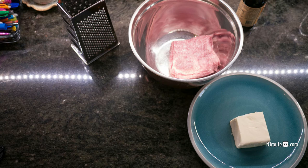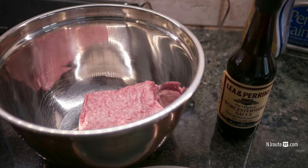As you see here, I have a one pound block of meat and some cheese — that happens to be cheddar cheese — a shredder, and some Worcestershire sauce as well. And that's all you really need.